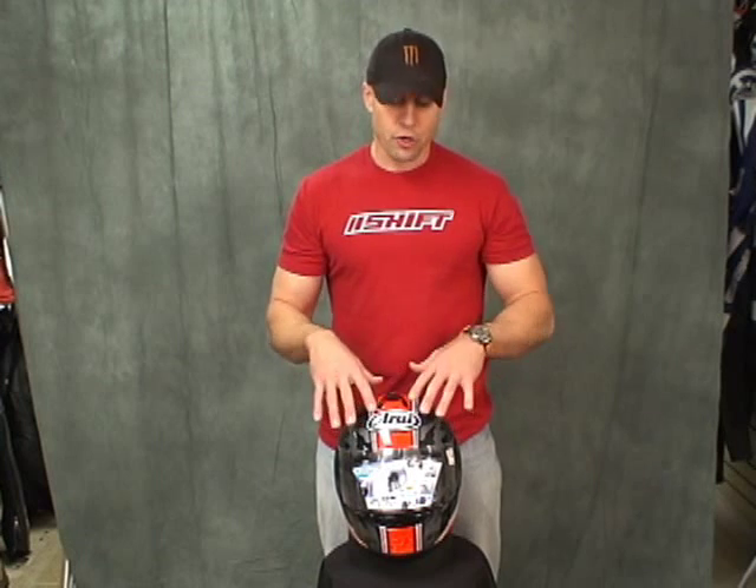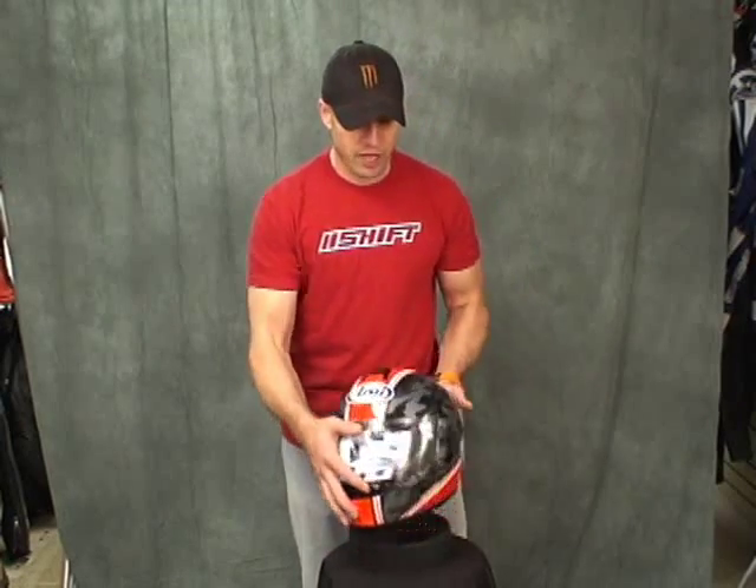I've weighed this helmet on the scale. In a size medium, it comes in at 3.45 pounds. That's the same weight as a medium RX-7 Corsair. They're able to keep the weight down with a complex laminate construction shell, and they also use a multi-density EPS in the helmet. The multi-density EPS is going to work to protect you in the event of a fall — it absorbs the energy when you have an accident.